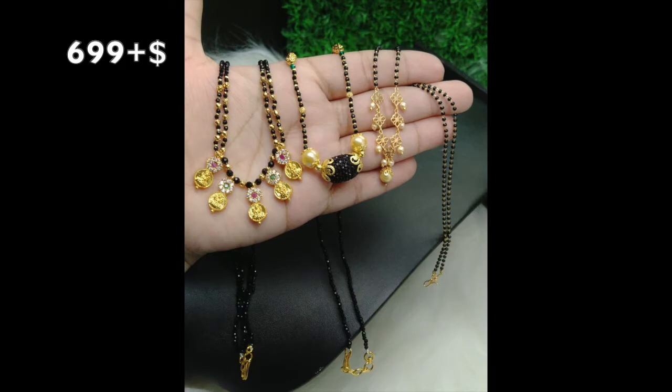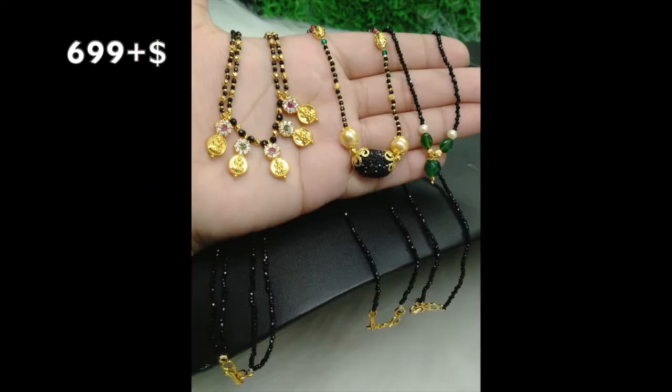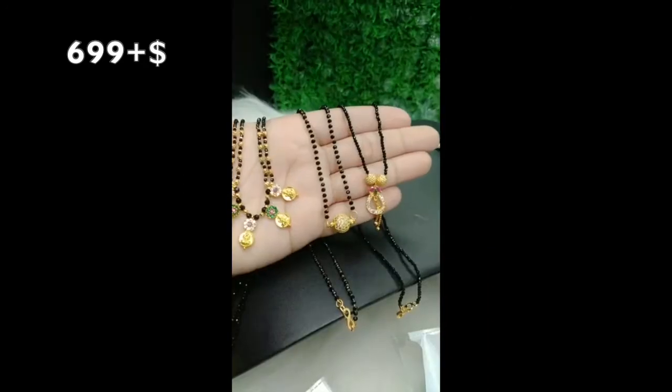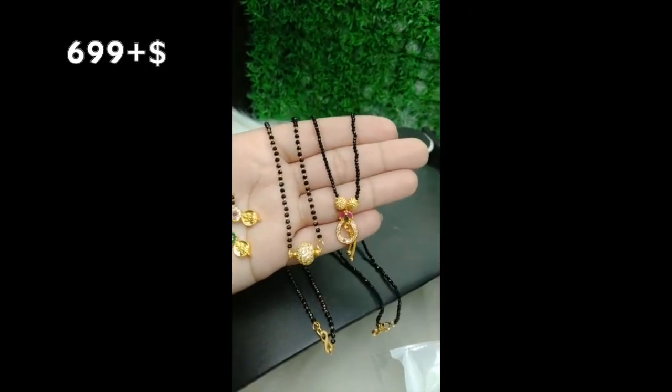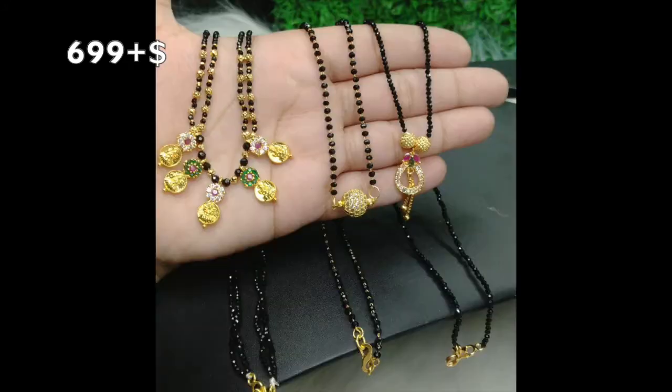This is just $6.99 for shipping. If you want to choose your last beads, they will be available in green and pink. This is my combo.